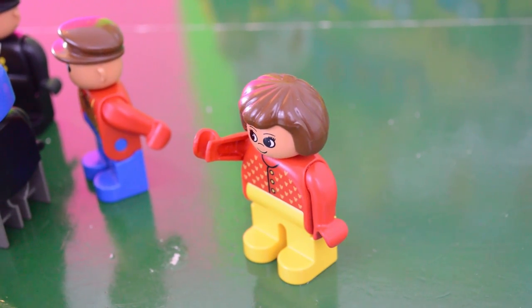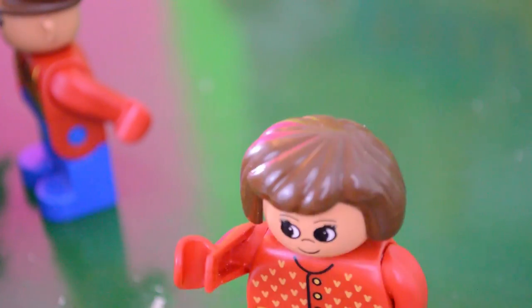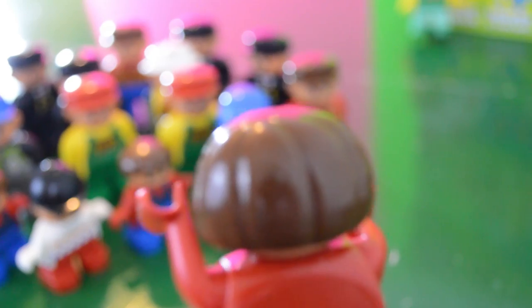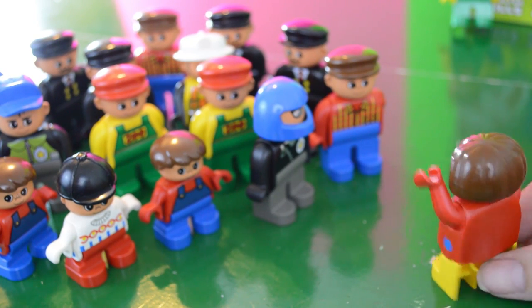Okay everyone, quiet down and welcome to the zoo. I'm so glad to be leading this tour today. Just remember, don't feed the animals and keep with your party. Now follow me.